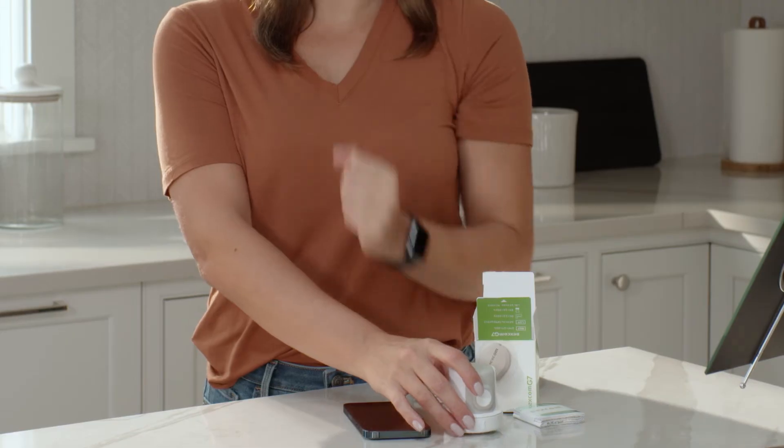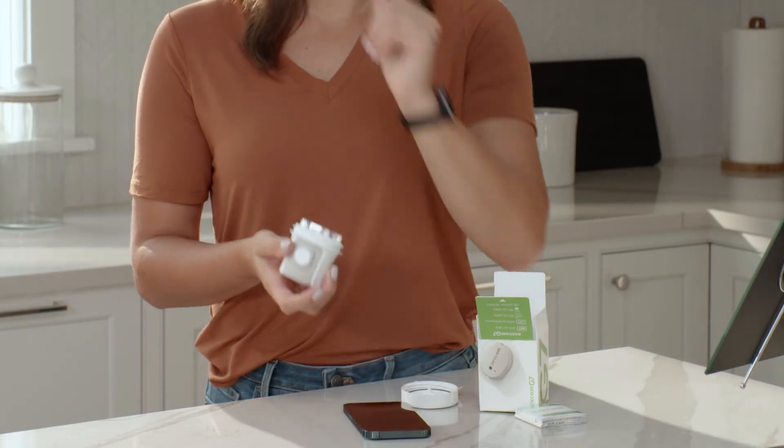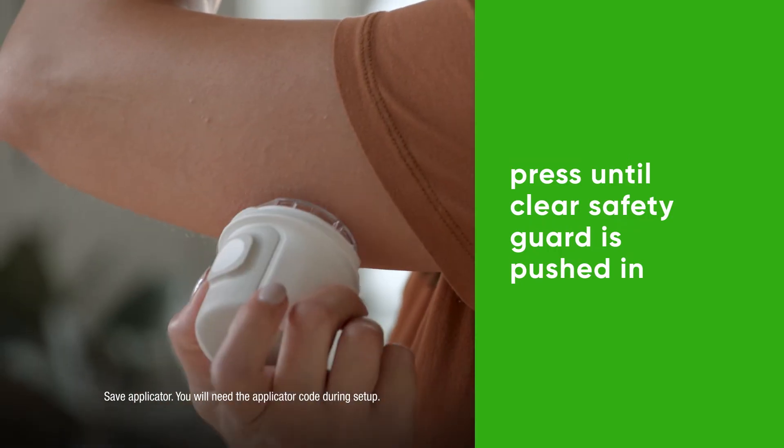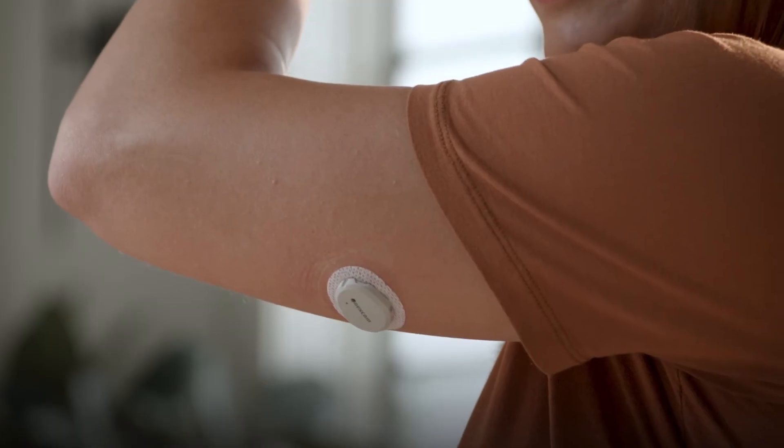Grab your applicator and unscrew the cap. Don't touch inside the applicator. Press and hold the applicator firmly against your skin. Now push the button and remove the applicator.